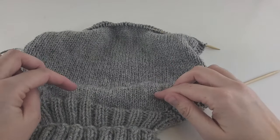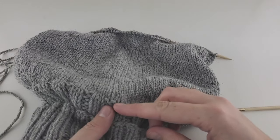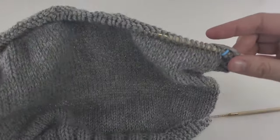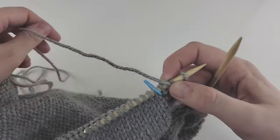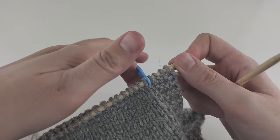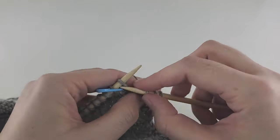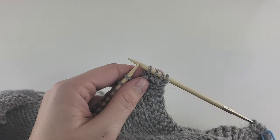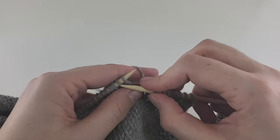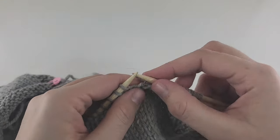I did 52 rows including the 16 shoulder rows. Counting from the turtleneck join, that should be 52 rows total. After that, I'll make 8 rows of garter stitch — just knit all stitches every row, no more purling. We don't need markers anymore for those 8 rows. So in total from the very beginning at the turtleneck you need to make 60 rows, and then I'll show you how to cast off.